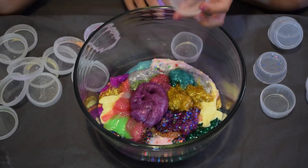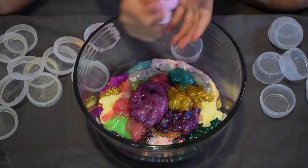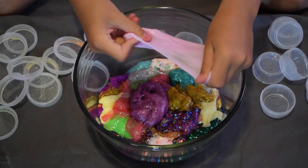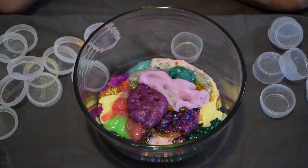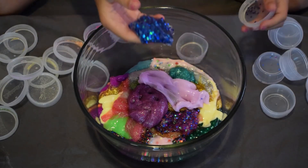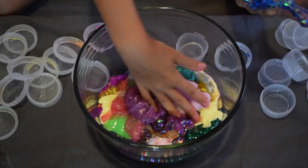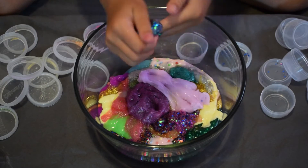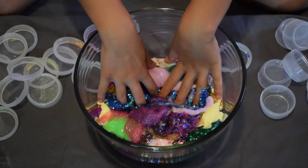My next slime is a plain purple — really cool and really soft. I didn't add anything to that one. The next one is like that purple slime but blue instead, with glitter. I love these two slimes; they're amazing.